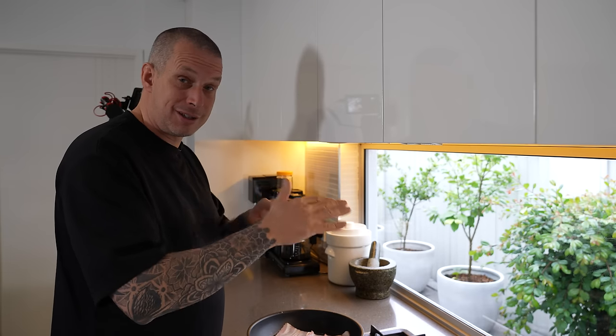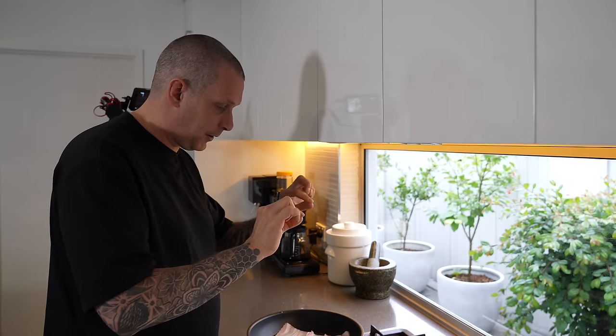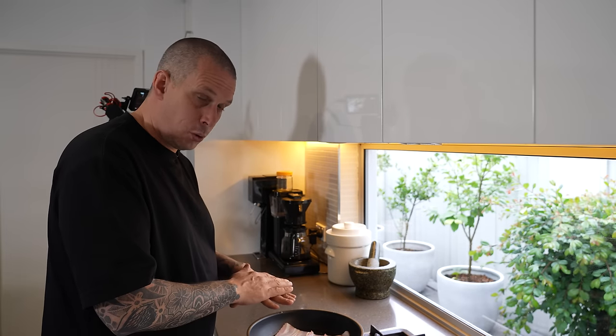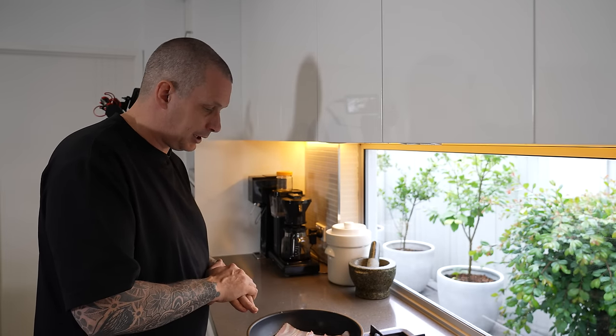When you get crispy bacon, what's happening is you're getting the flesh super crispy — think of it like the char effect you get on a steak, that outside crust. That's basically what you're doing to that whole piece of pig flesh. Put it on the heat, start at high temperature, and it will take a few minutes. Just let that water reduce down, and once it's reduced, you start crisping up the bacon.